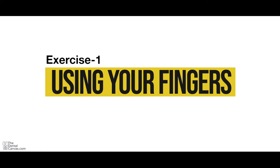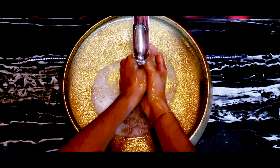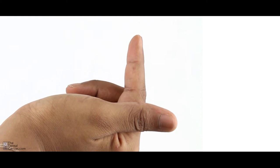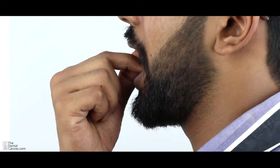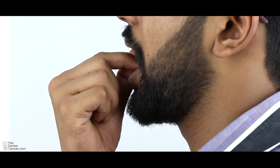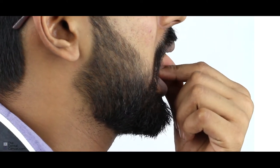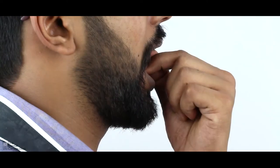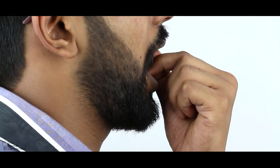Exercise 1 using your fingers. Wash your hands before continuing. Make an L by crossing your index finger over your thumb. Place the index finger on the lower front tooth and the thumb on the upper front tooth, and give small jerks of opening movement until you feel the maximum stretch. Repeat this six to ten times to constitute one set. You can do up to six sets with one minute gap between each set. This exercise has to be repeated three times a day.